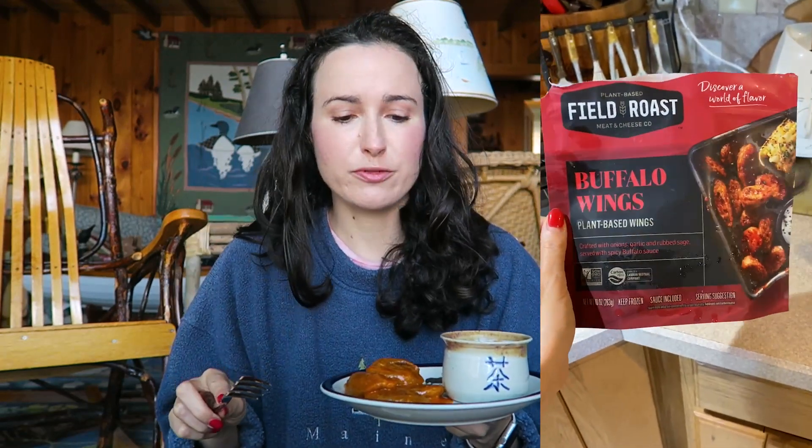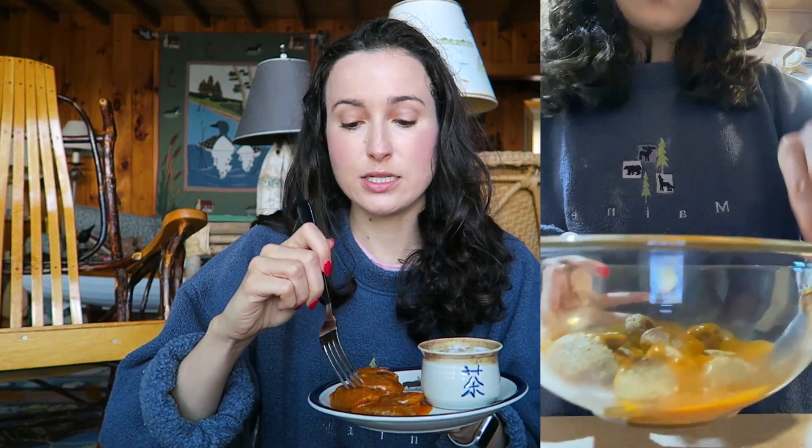These are the Field Roast vegan buffalo wings. I have actually never tried these before. They're technically called fruffalo wings — Field Roast buffalo wings. I just made these. I've never tried a Field Roast chicken-type product before; I've only ever tried their sausages, and these look good. I get a little nervous sometimes with buffalo sauces because they don't actually taste like buffalo sauce.